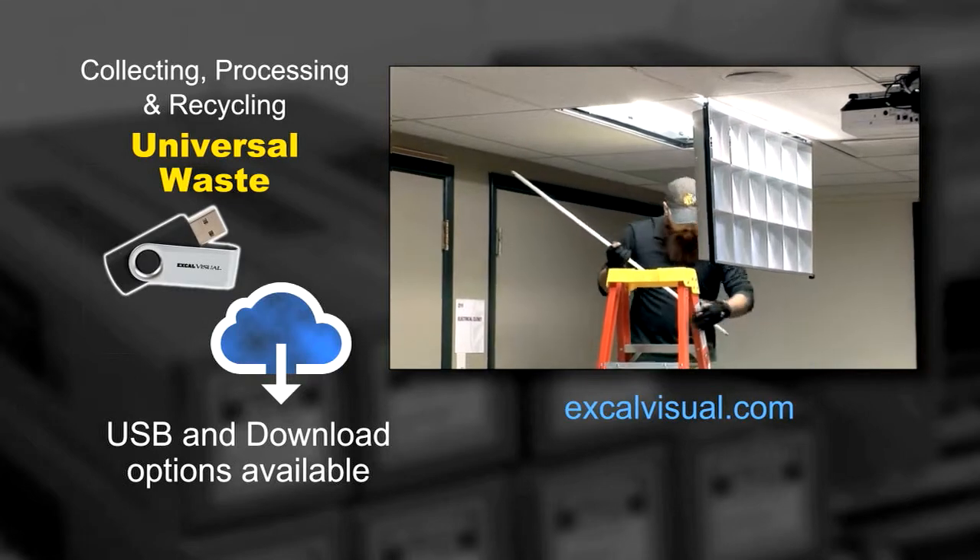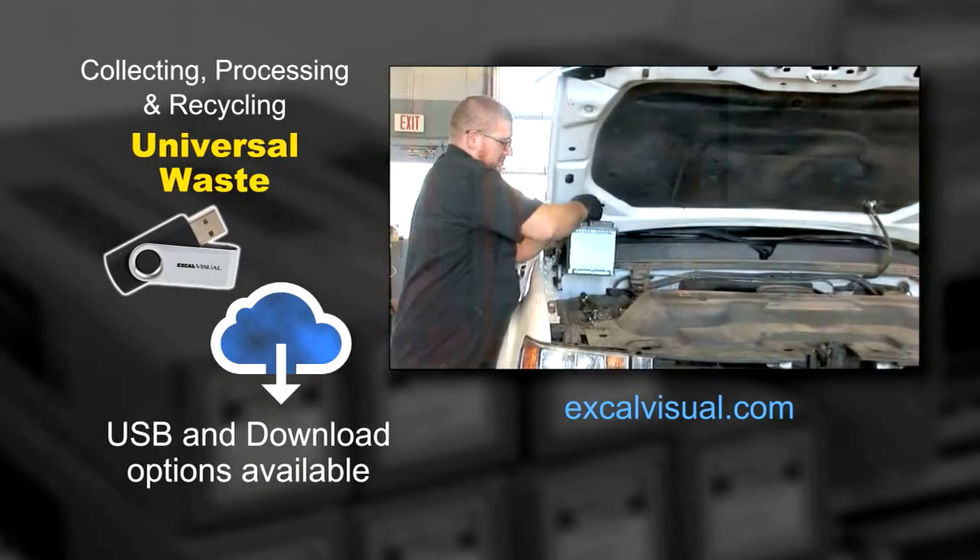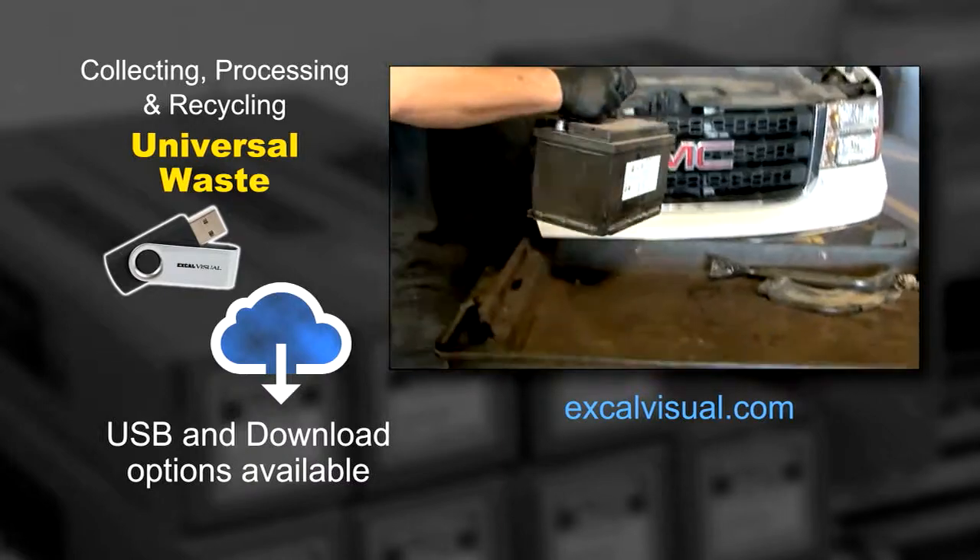That is, as soon as the burned out fluorescent lamp is removed from its fixture, or as soon as the dead battery is removed from its tool or operating device.